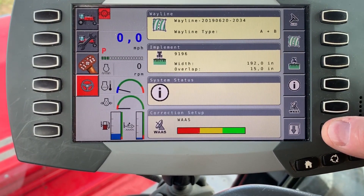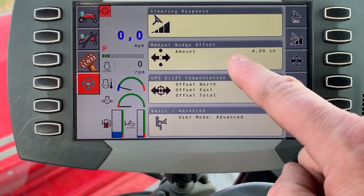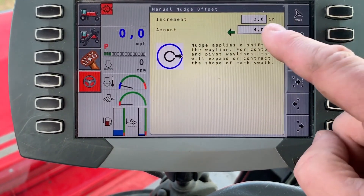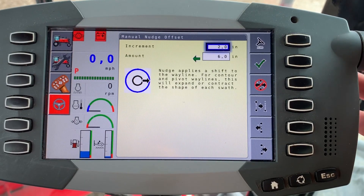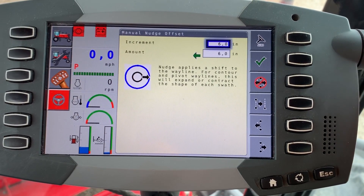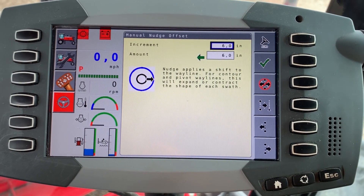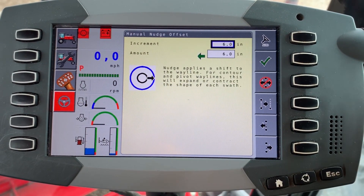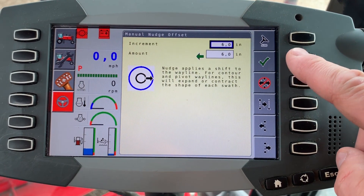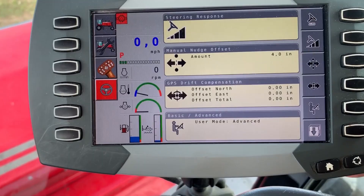The last thing you'll need from these menus is to use the bottom button to go to the next page for your nudge offset. Normally you want to start somewhere in the six to eight inch range. If you go too small, you'll just be bumping the button too many times. Start at six. Use the scroll dial, highlight the box, roll it to the value you want, tap the button on it, and then hit the green check mark to accept it. Now we're basically ready to go.